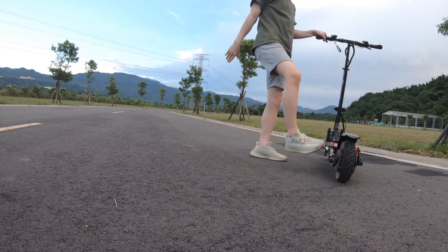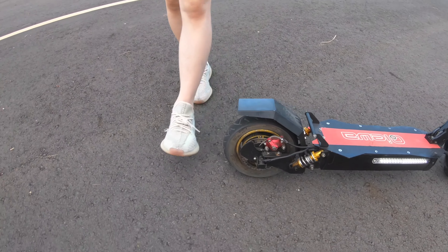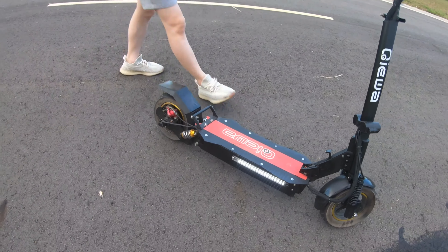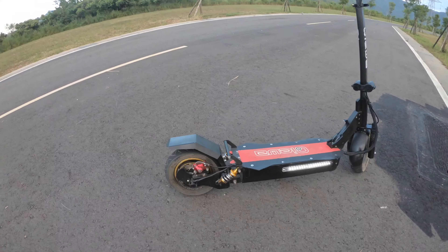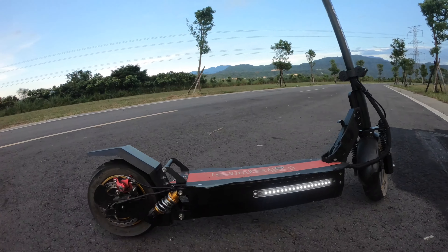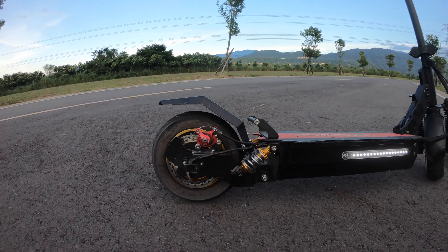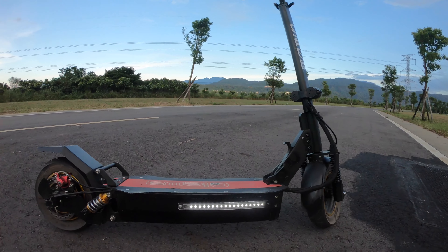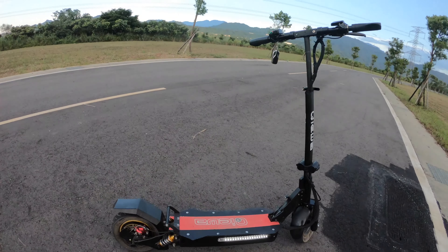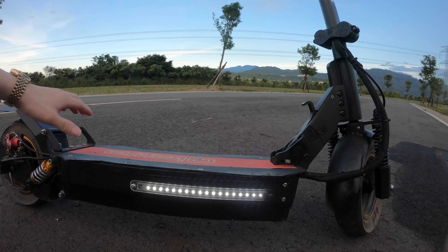That is so amazing — way faster than I expected. I don't feel too much vibration when riding it. Look at these tires — these are pneumatic tires, I guess, because I don't feel too much vibration. It's really comfortable. Look at that chassis — it's just like a sports car chassis.